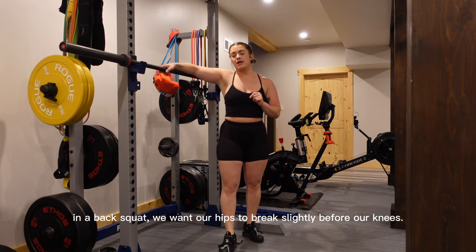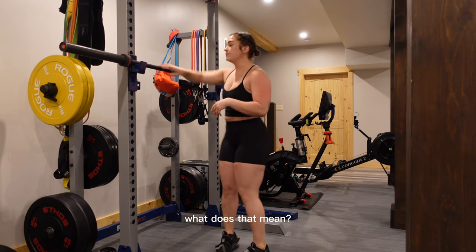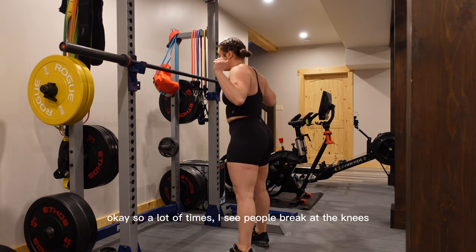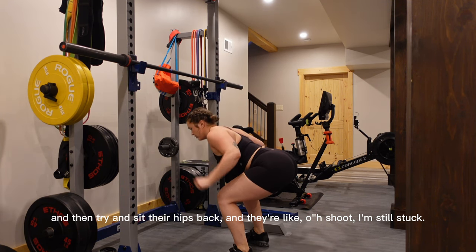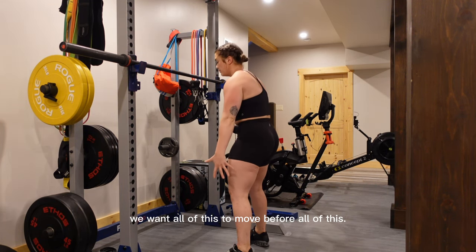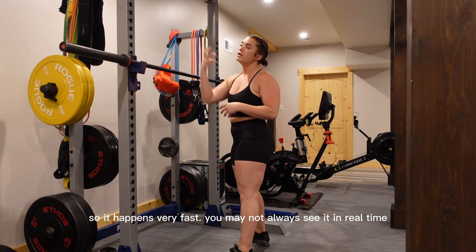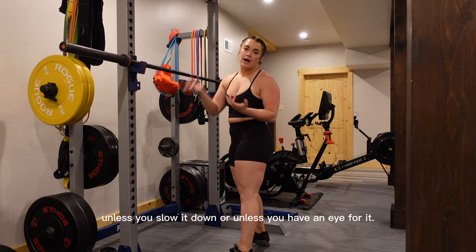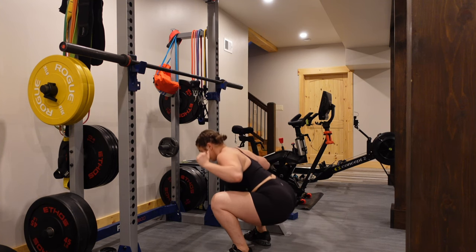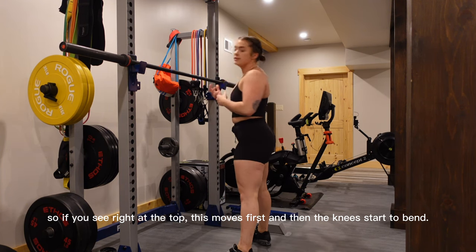In a back squat specifically, we want our hips to break slightly before our knees. We want the hips to move before the knees. A lot of times people break at the knees and then try to sit their hips back and feel stuck. We want the hips to initiate first to give the knees somewhere to go. It happens very fast — you may not see it in real time — but in slow motion it's going to look like this: the hips move first, and then the knees start to bend.